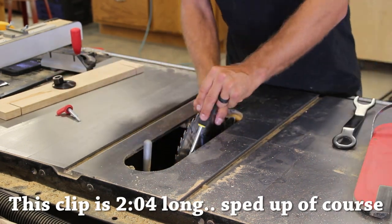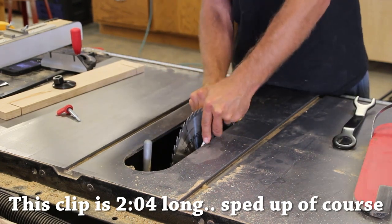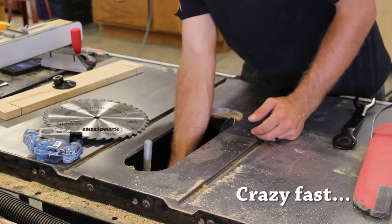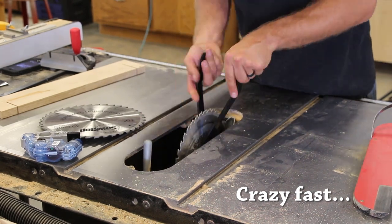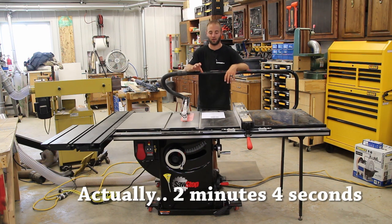The very first time I replaced the blade and brake after activation, I struggled a little bit, but I figured out that you need to use a long-reach flathead screwdriver to simply pry off the brake and get a little leverage. It came out no problem — I changed it without knowing how to do it in probably five minutes, which is very impressive.